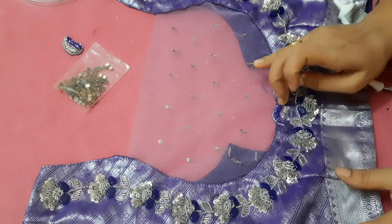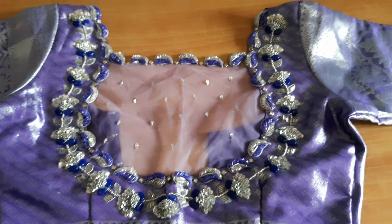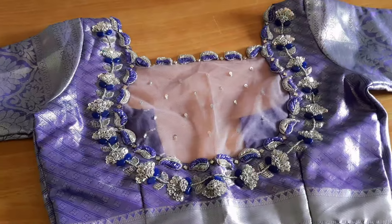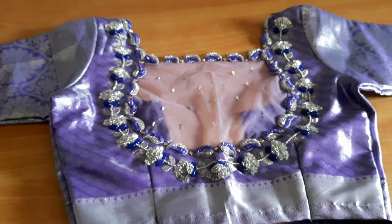I will show you how to make this look. Friends, I will show you how to make this look. So, if you enjoyed this video, please like and subscribe. Bye!